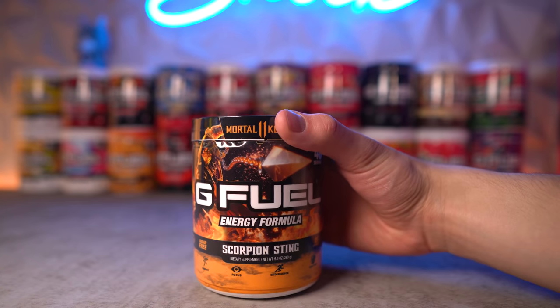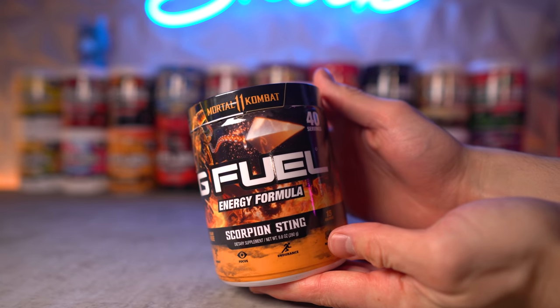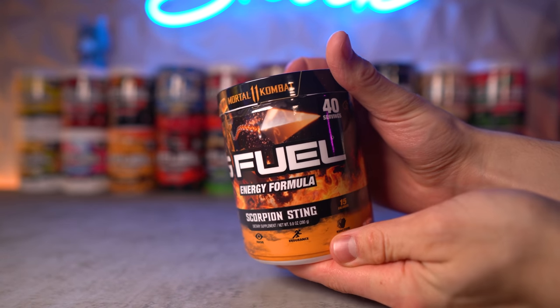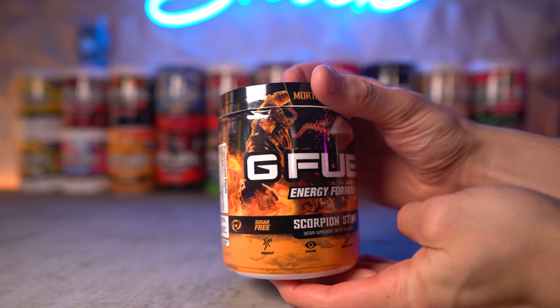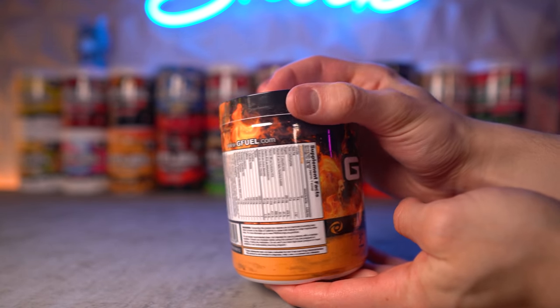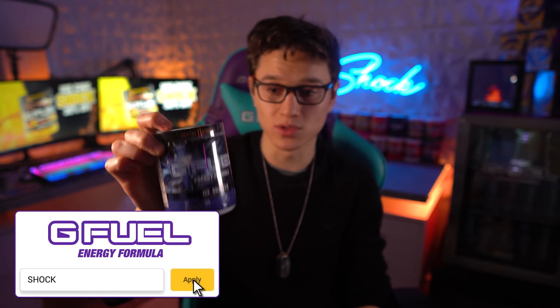What's going on everybody? Welcome to the video today. We are going to be taking a look at the new Scorpion Sting G Fuel flavor inspired by Mortal Kombat 11. In a recent video, we tried the Ice Shatter flavor. If you want to check that out, I'll leave a card on screen at the end of the video and in the description below.